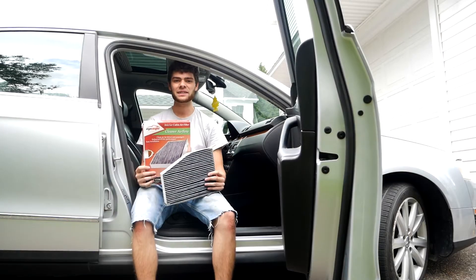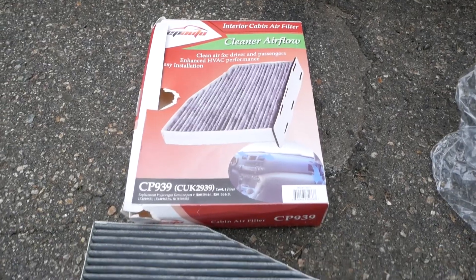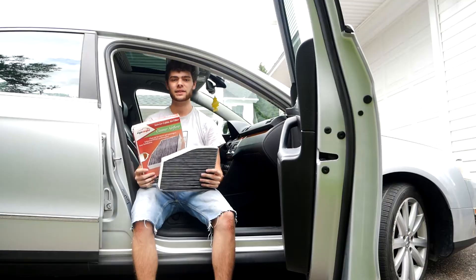Hi, I'm Cash with Cashed Out Cars and in today's video I'm going to be showing you how to replace a cabin air filter in a 2006 to 2015 Volkswagen Passat. Let's get started.